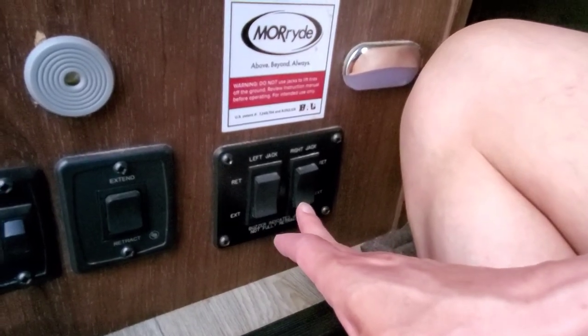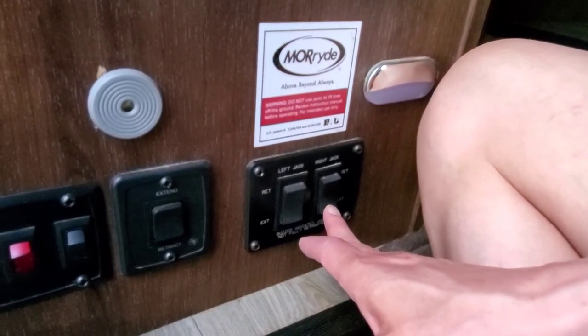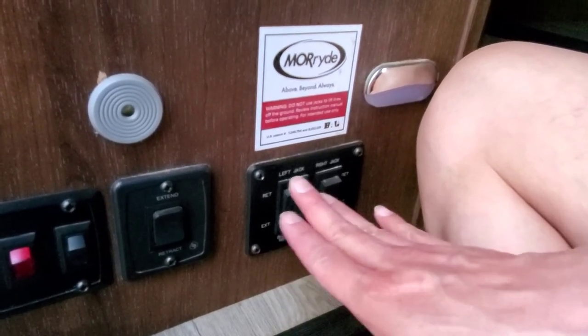There you go. It won't stop on its own, so when you feel like it's touched the ground and lifted the unit, you want to stop.